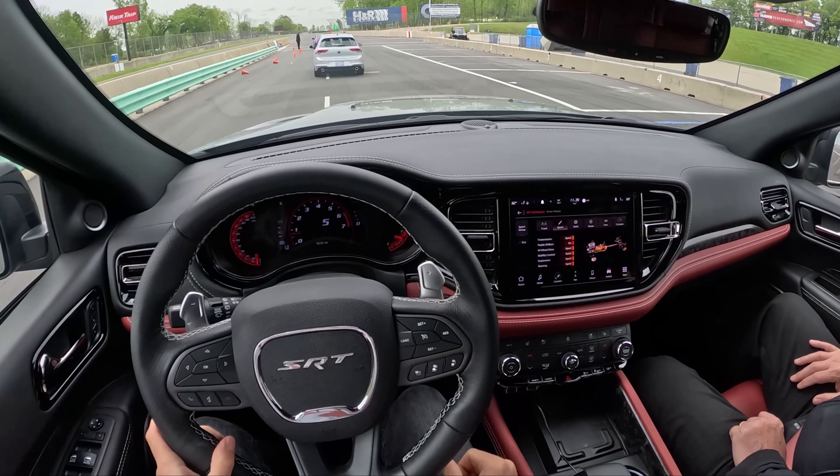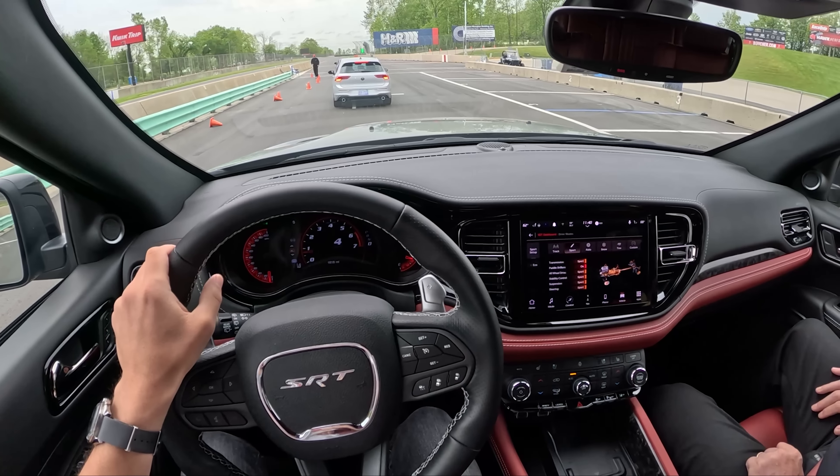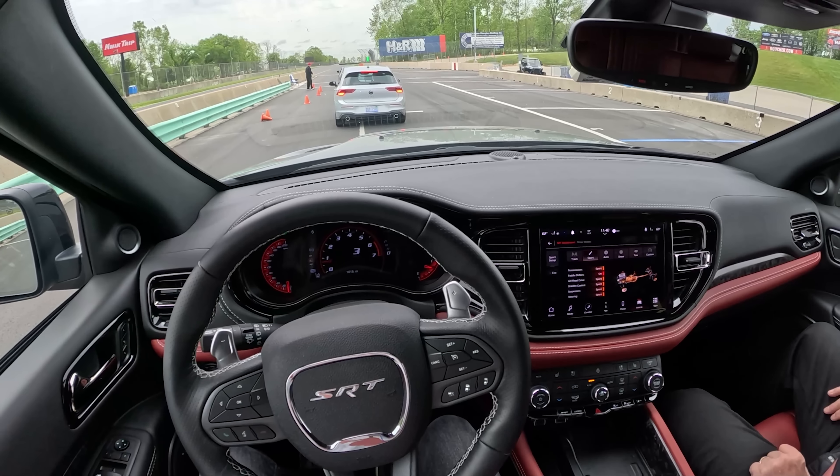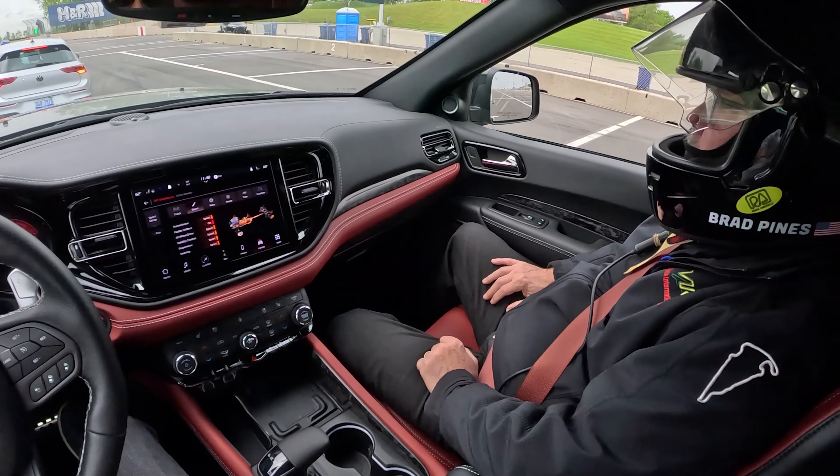So we're in the Durango Hellcat — big SUV, surprisingly capable on track. But because we have valuable cargo, we're going to take it a little bit easier. We have a new fresh paved surface on Road America here, paved last fall.